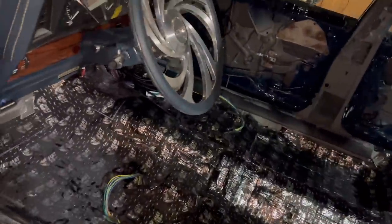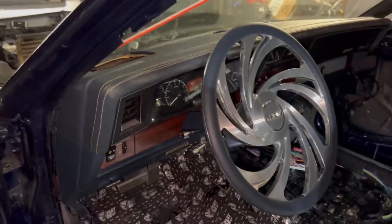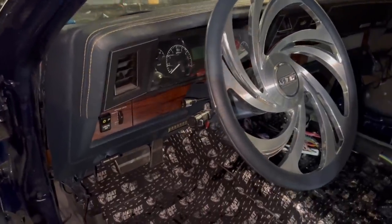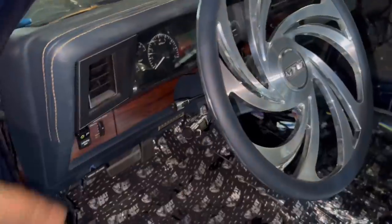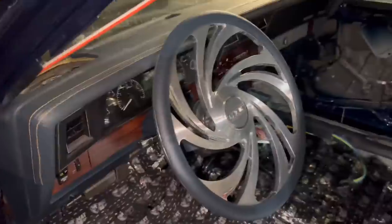For those of you that were asking — I'm going to Dynamat the doors too. I got a whole other box. I'm going to do the doors, and then I might just buy another box for the trunk. As y'all can see, everything's looking pretty spiffy. That blue — that blue ain't too far off. It's looking pretty good, man.